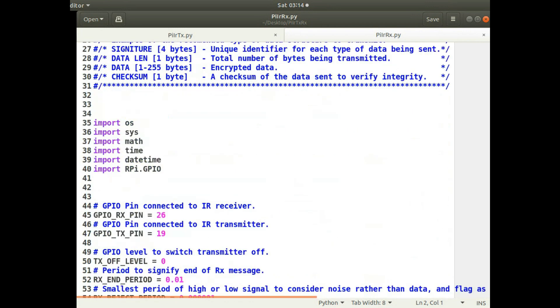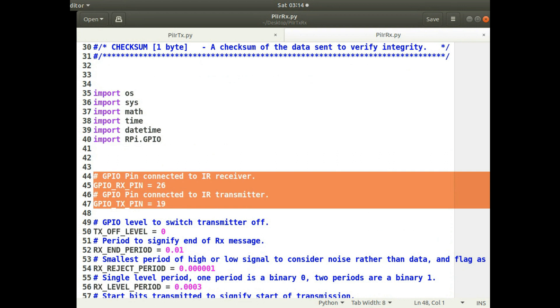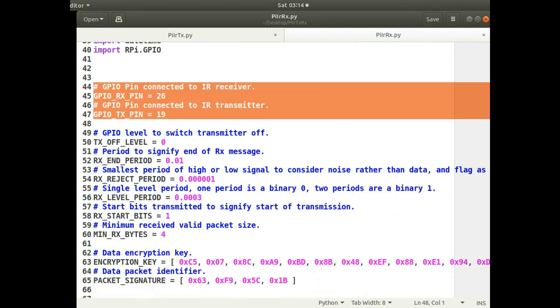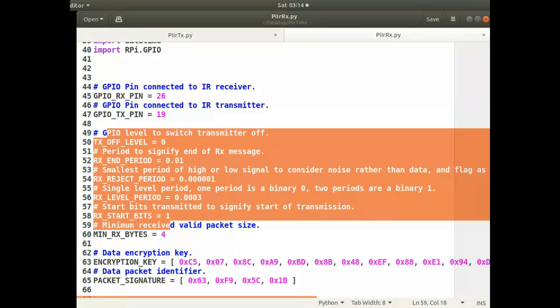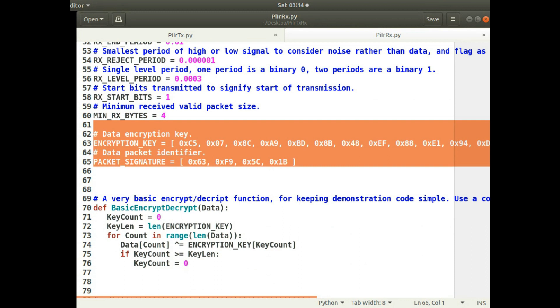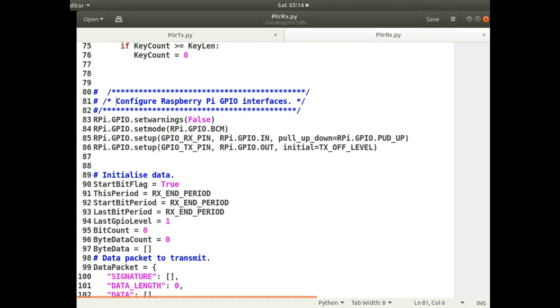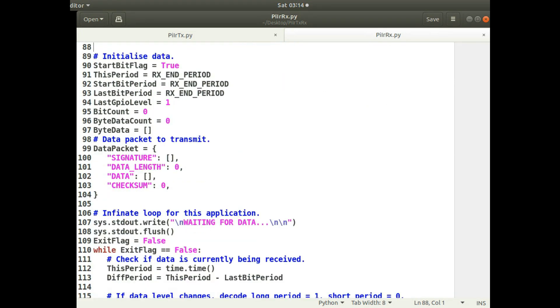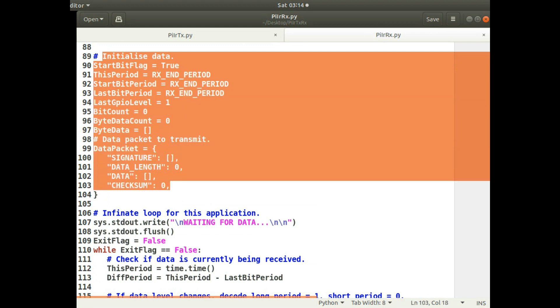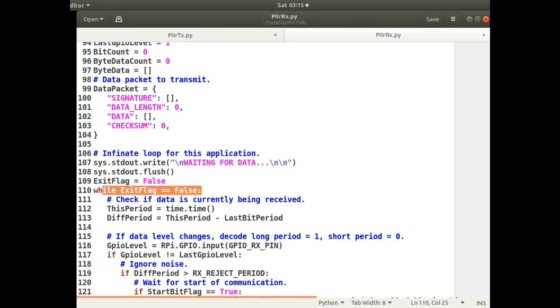The receiving code imports whatever libraries it requires. It's very similar to the transmitting code — the definitions are basically the same at the top: defining the GPIO pin, levels, and periods for transmitting and receiving, plus the encryption key and packet signature. The packet signature and encryption key have to match between transmitter and receiver. I've got the same encryption routine for decryption. I initialize an empty data packet because it's going to be receiving data into it. It writes on the screen that it's waiting for data, and goes into an infinite loop — each time it receives data and displays it on screen, it waits for the next lot of data.